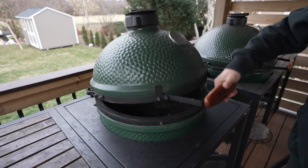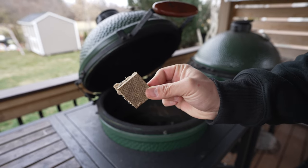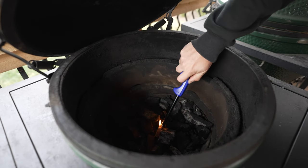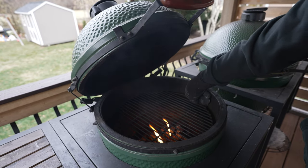And now comes the fun part. I'm using my large Big Green Egg to grill up these ribs. I've got the firebox filled up with lump charcoal, so now we're going to light the grill using these starter cubes. I'm going to use two of these guys — just drop them right inside the charcoal, take your lighter, and get them lit up. Once they are nicely lit, I'm going to put the grate right on top.